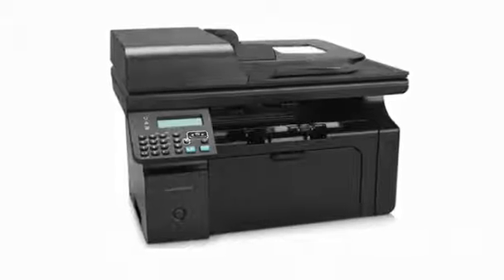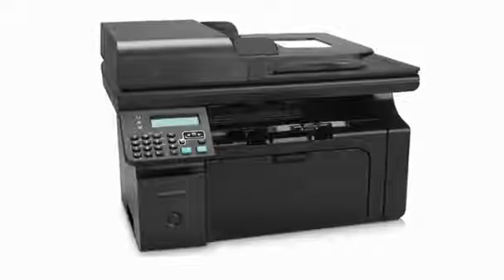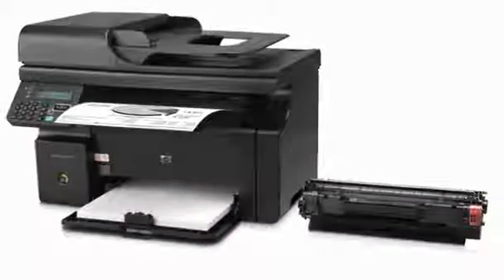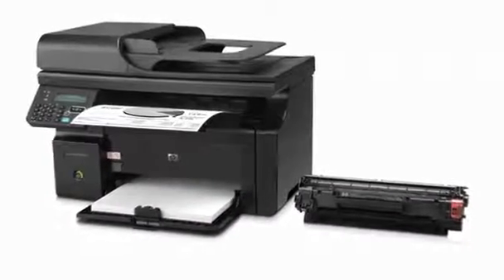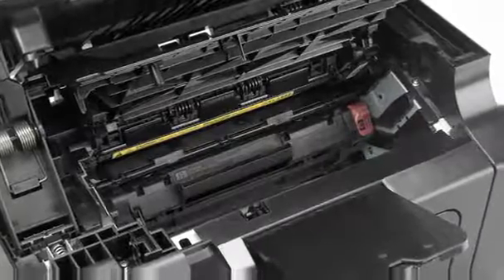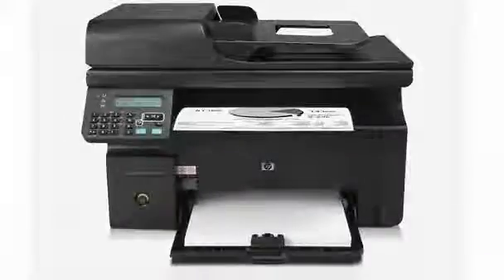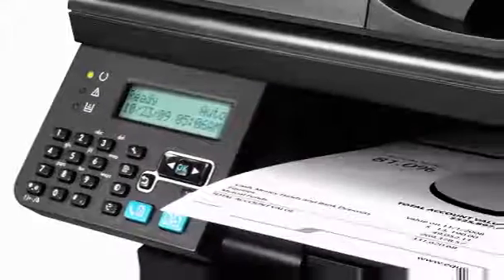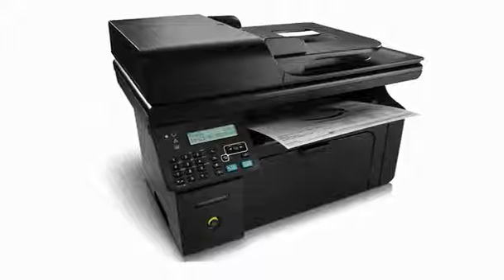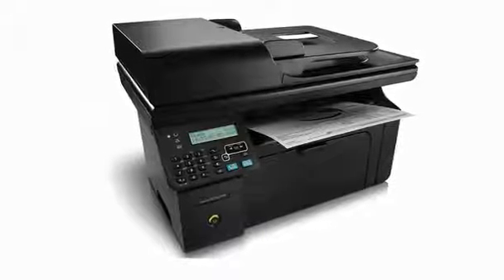The HP LaserJet Pro M1212NF won't just save your business money through energy efficiency. It will also reduce your impact on the environment, with pre-installed cartridges that reduce on packaging and cut down waste. The HP LaserJet Pro M1212NF multi-function printer — tackle those tasks and share your resources with built-in Ethernet networking.